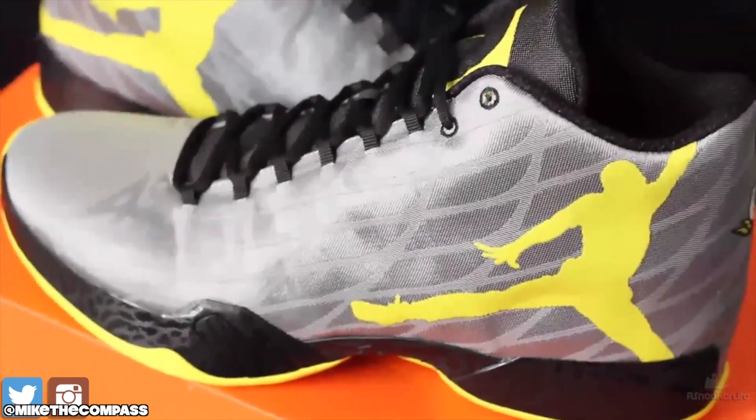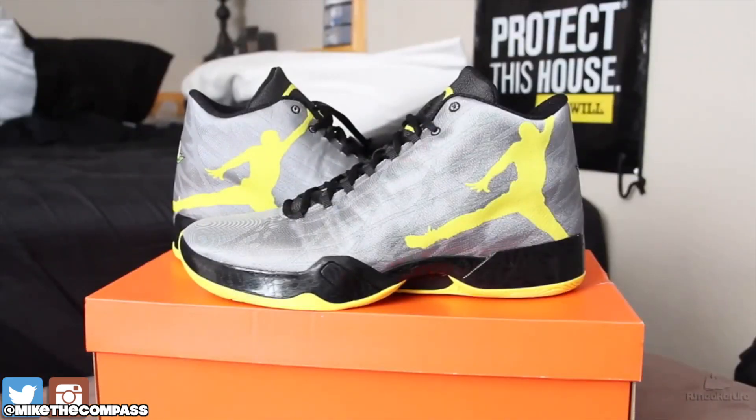And the yellow just is a banger, with the synthetic silver. It was fire.